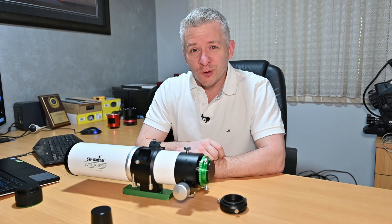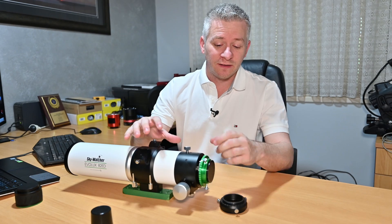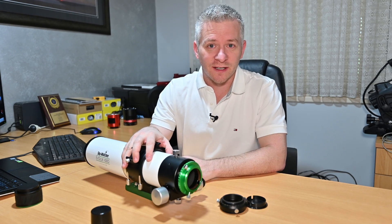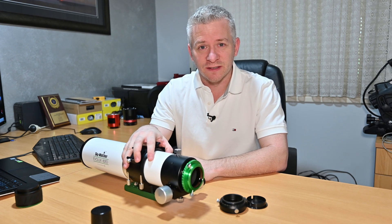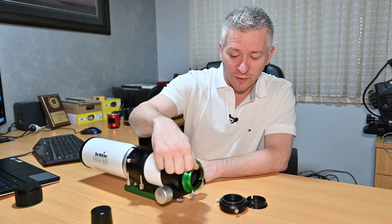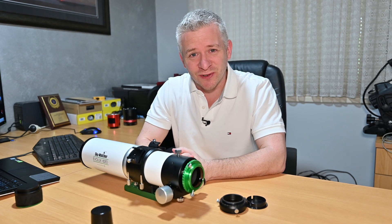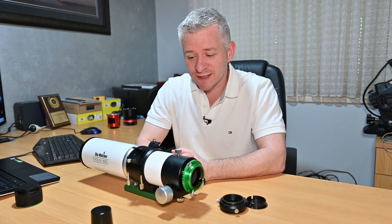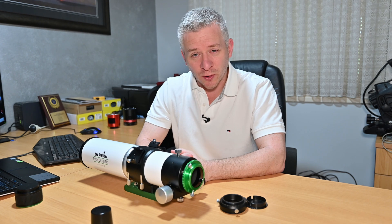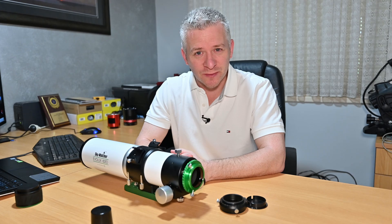If you're a visual observer looking at this refractor, it comes with a copper compression band on the inside to keep your eyepieces centred, and it works quite well. That's all I can really offer on visual astronomy with this refractor, as I haven't done any visual work with it — I'm more of an astrophotographer than a visual observer.